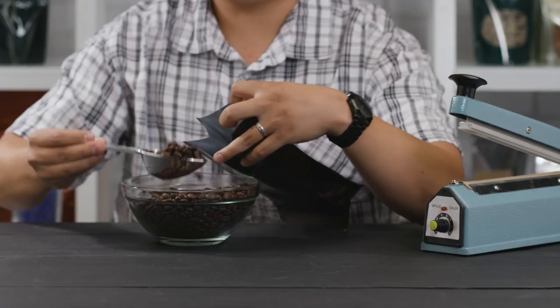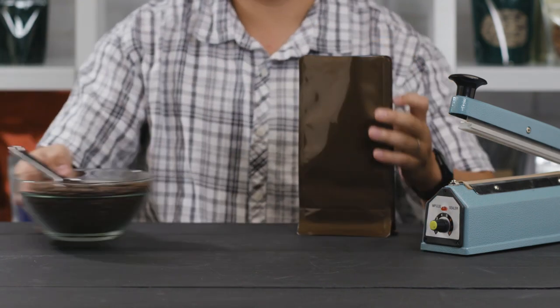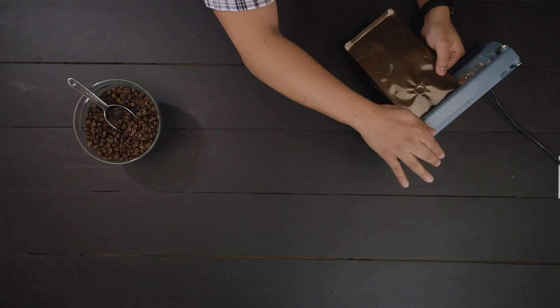Coffee bags are made from FDA approved material and provide a high barrier protection from oxygen and scents. Use a heat sealer to secure the contents of the bag for an airtight closure.